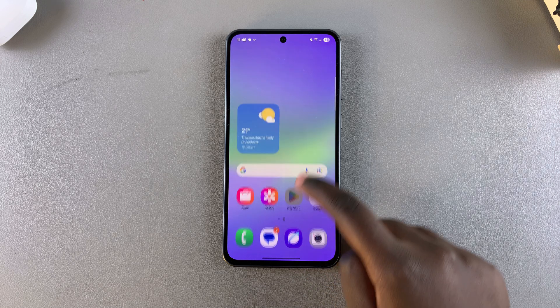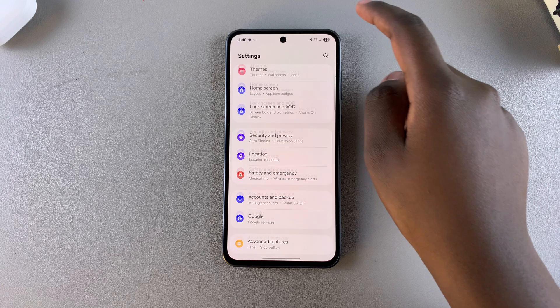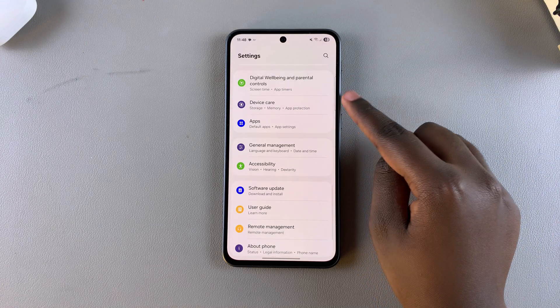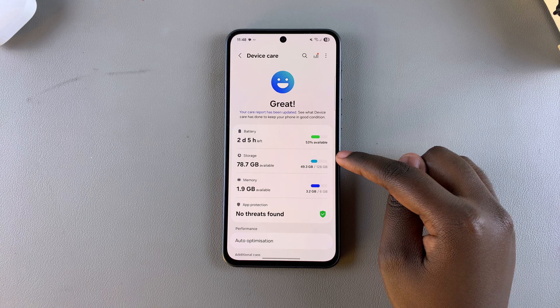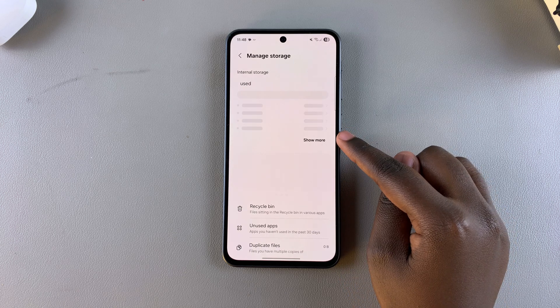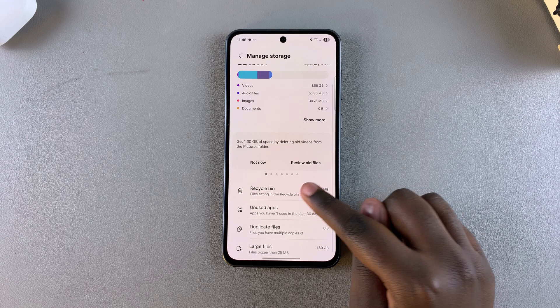The first step when it comes to emptying your recycle bin is to simply open the Settings app. Once you're in Settings, scroll and select the option Device Care, and then under Device Care, look for Storage and select it. From here, scroll down until you find the Recycle Bin and tap on it.